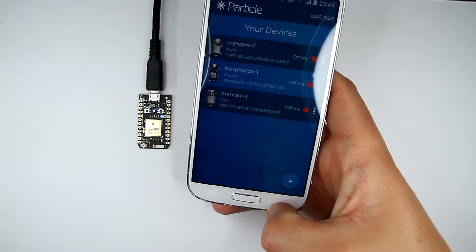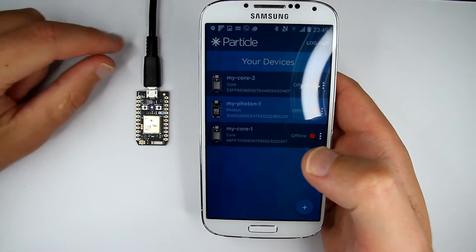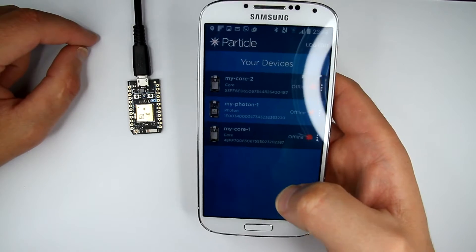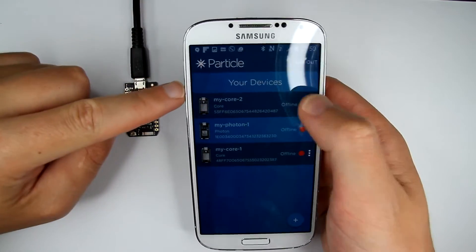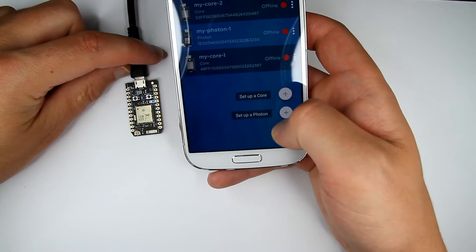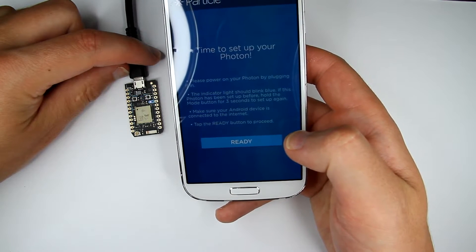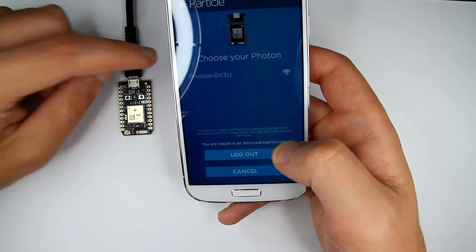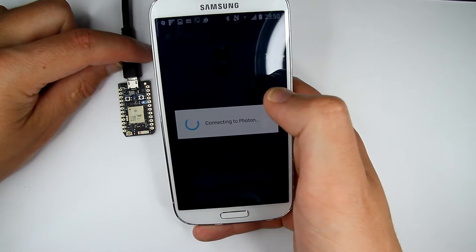I already have several devices connected in the app — two older Cores. I'll probably review those side by side with this Photon in another video. So let's connect the new one. In the app you can set up a Core or set up a Photon — let's do the Photon. I power it on, it's blinking blue, which is good. I tap 'Ready' in the app and it's connecting. The device is automatically given a name: 'photon-gvtu.'